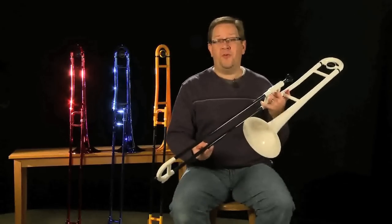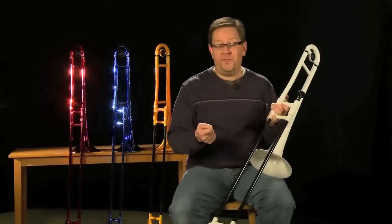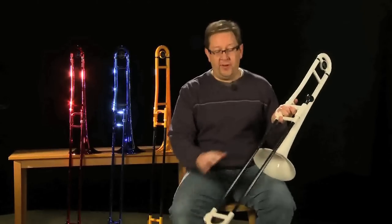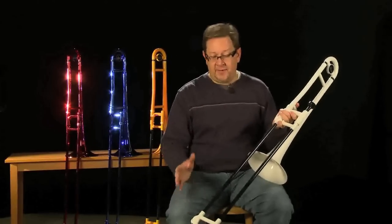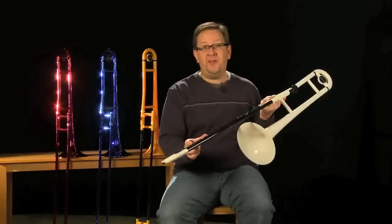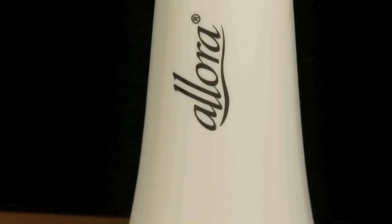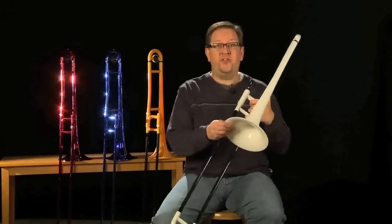One of the common questions people ask about these horns is: how do you make sure that the slide feels really natural? I did to this horn exactly what I do to my regular pro horn — I put a little bit of slide cream, sprayed it with just a little bit of water to keep it moist, and it felt great. The very bottom of the inner slide stocking is a small brass piece which creates the movement between the inner and outer slide.